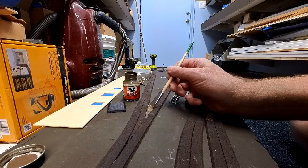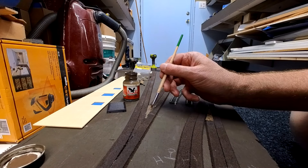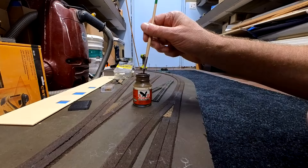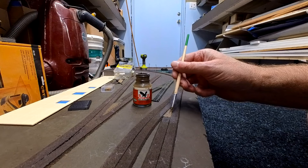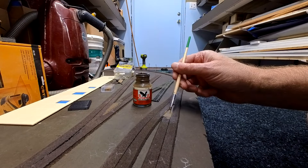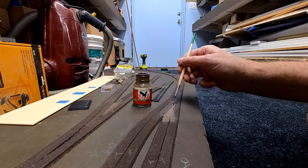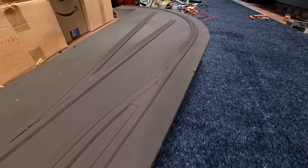I will paint over the cork triangles so they blend with the rest of the cork roadbed. To make it all blend, I do a final coat of Camo Earth Brown spray paint.